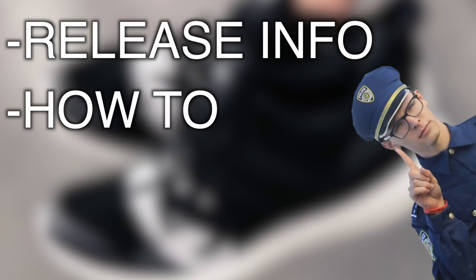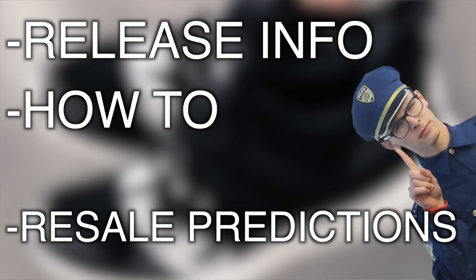Greetings, my saplings. In today's video, we are going to be discussing the Undefeated and Adidas collaboration. Like always in these videos, we will be mentioning some release info, how to cop them, and at the end of the video, for those of you who do care, some resale predictions.